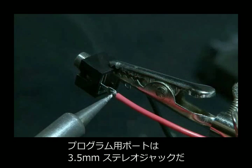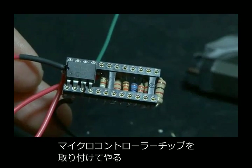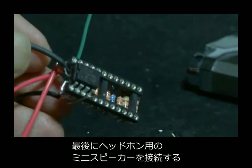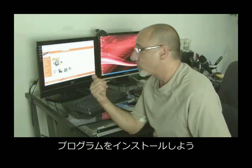The programming port will be our 3.5-millimeter audio jack, and we wire our connections up to that, then carefully install the PICAXE microcontroller chip. We'll also wire in a small headphone speaker.